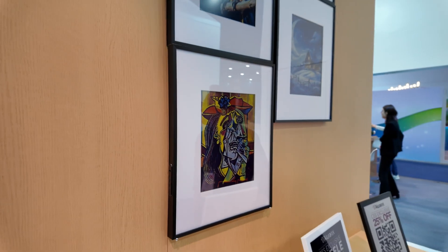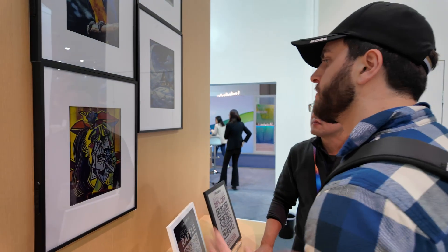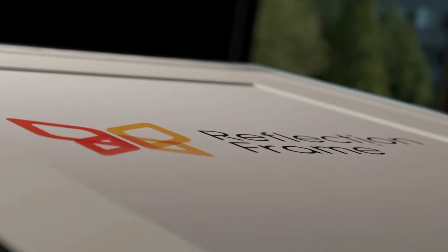Starting in April, we'll start to see some commercial Spectra 6 panels that can display art coming to the market. From what I've found, there are four different manufacturers but they all have little differences and nuances, so I want to walk you through that and explain what is coming in terms of these Spectra 6 art frames.